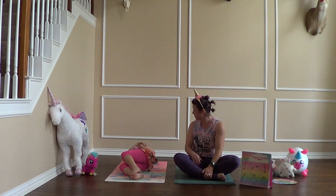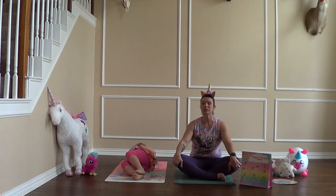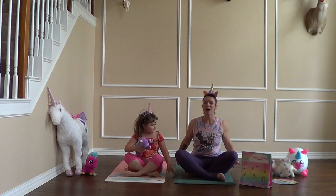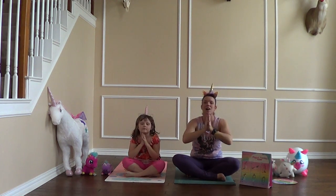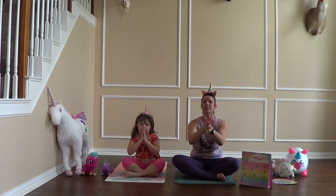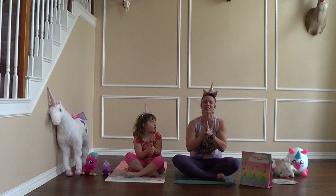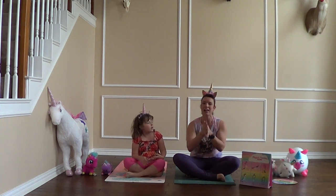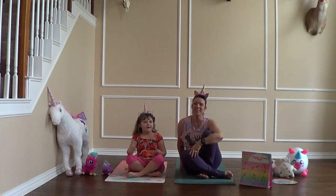Then slowly open your eyes, gently roll to one side, and come up to your seat. We're going to close this class with a breath together — swing your arms up reaching toward the sky, bring your hands together, and bring them down to your heart. The magical unicorn light in me honors the magical unicorn light in each one of you. Unicorn namaste, everyone! Thank you so very much for joining us today in unicorn yoga. Stay tuned — we've got many more yoga classes coming. Have a magical day, everyone!